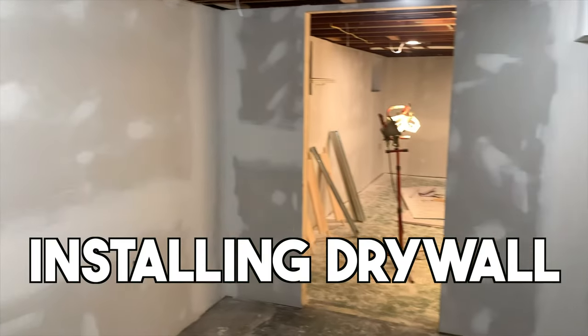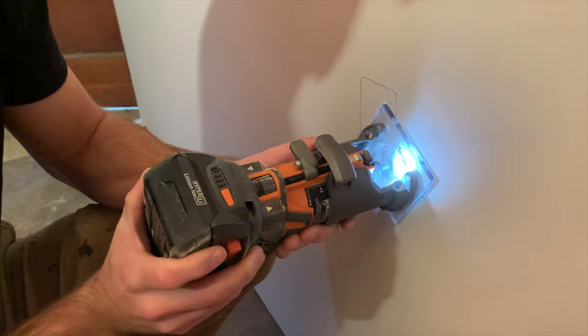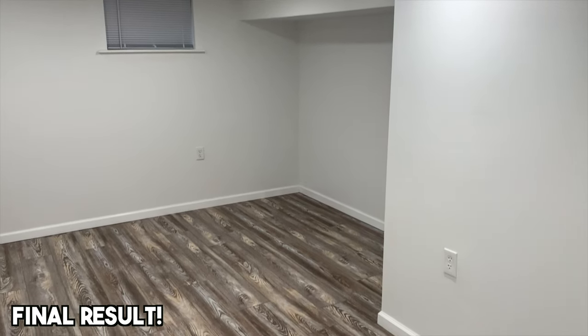What's up everybody? If you're thinking about installing drywall in your basement on your own, I have one piece of advice for you: do not do it! But if you're like me a few months ago and you're stubborn and want to do it on your own for that personal satisfaction, here are my best tips and tricks for getting a good drywall installation in your basement.